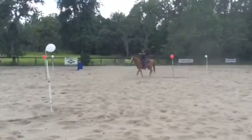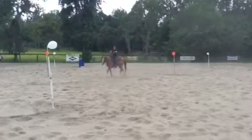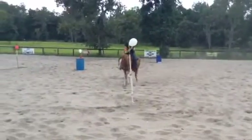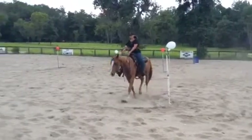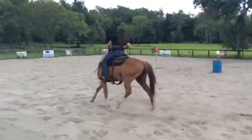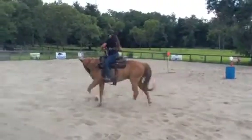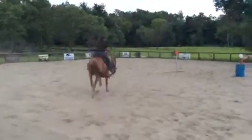You notice how Lori is using her reins and her legs in conjunction with her rein. He's still very much in the learning process, so she has to tip his nose every once in a while and reinforce with that outside leg and that outside rein.